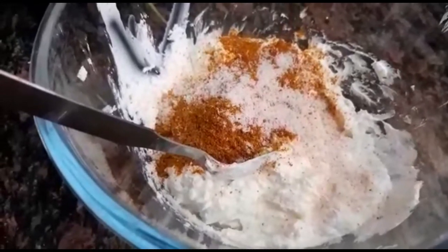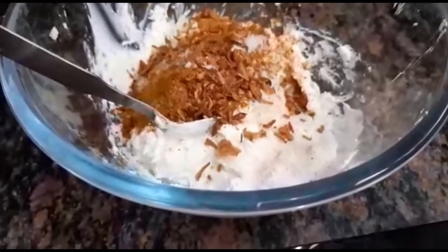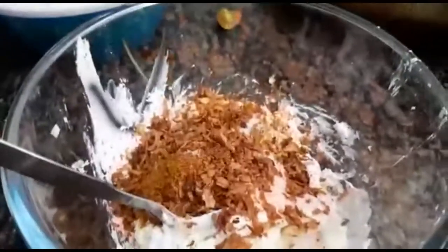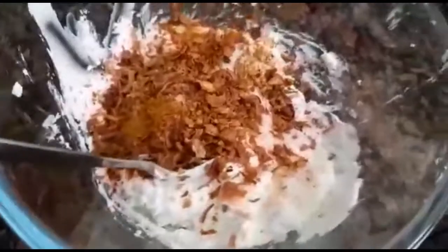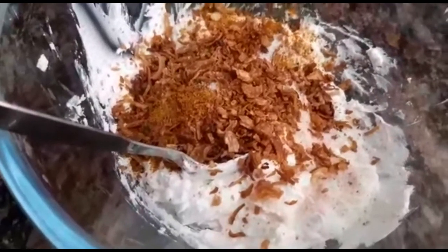Then we will put some fried onions on it — around two tablespoons, or you can put a little bit more. It always gives a good aroma. And then later on we will add the coriander and the mint. So let's now go ahead and mix this into the mixture.